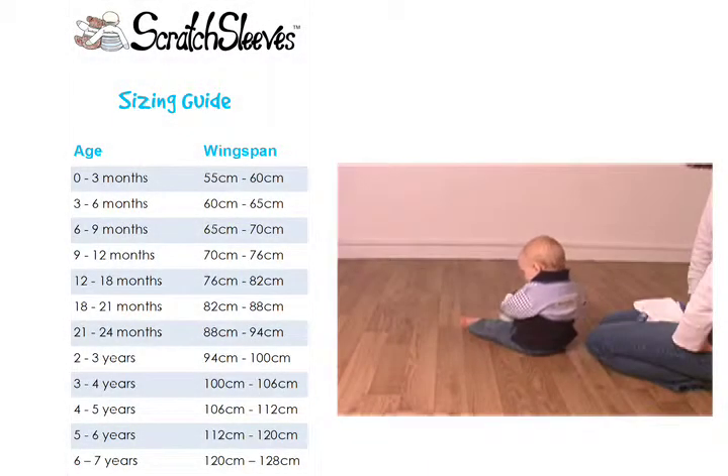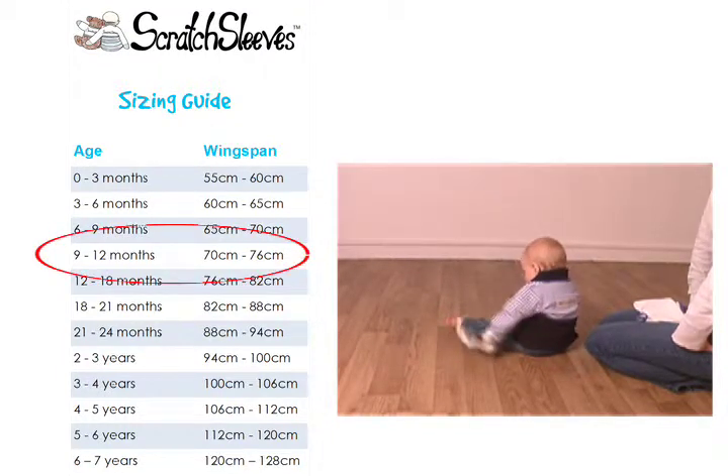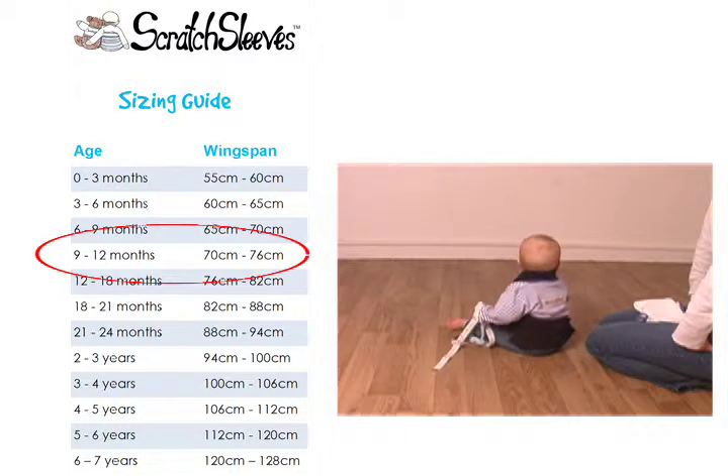Harry has a wingspan of 72cm and is wearing the 9–12 month size. You can see that his hands are well inside the silk mitts, making sure that he gets the full benefit of the silk and that the body section is sitting comfortably on his shoulders.